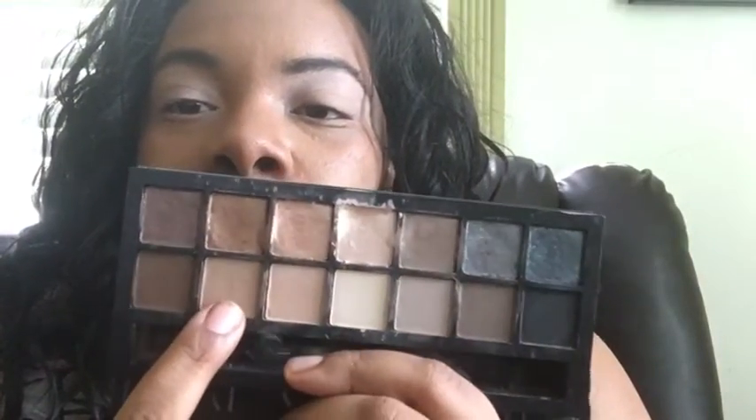I'm going into the mattes on the bottom and I'm going to use this one right here for the crease transition. I had to change the position of the camera because the lighting was a little off. I'm going back into this shade for the transition — going back into it.